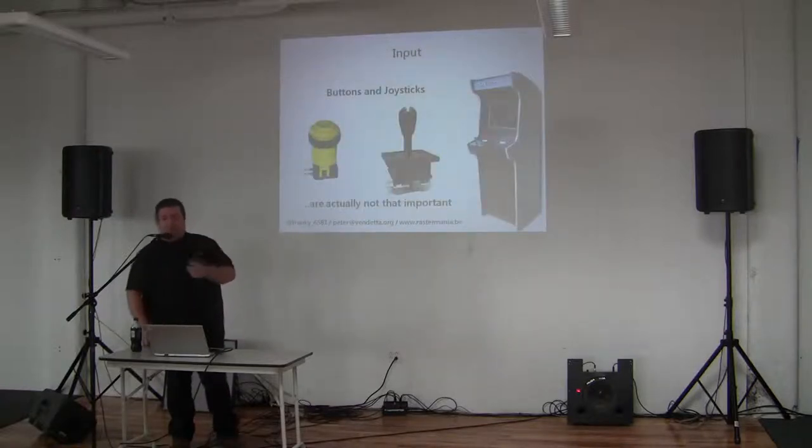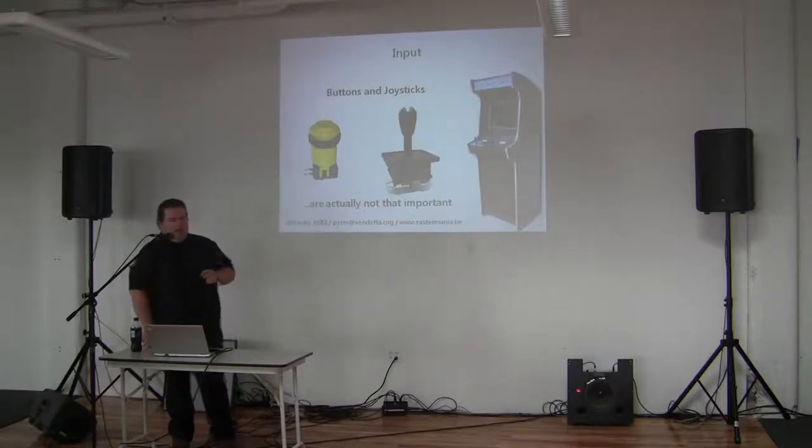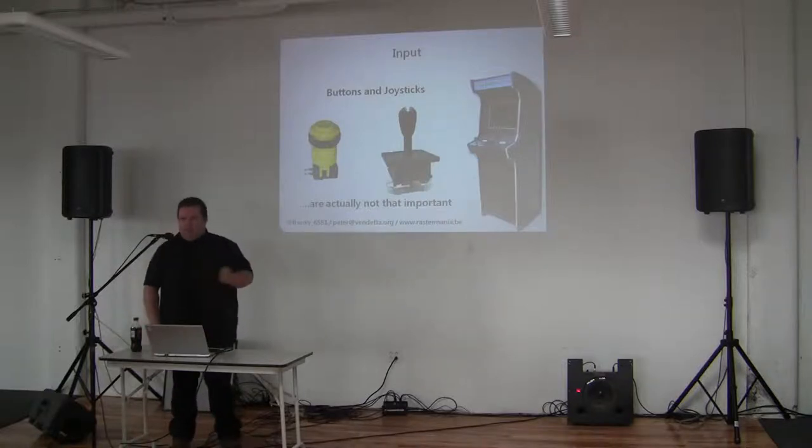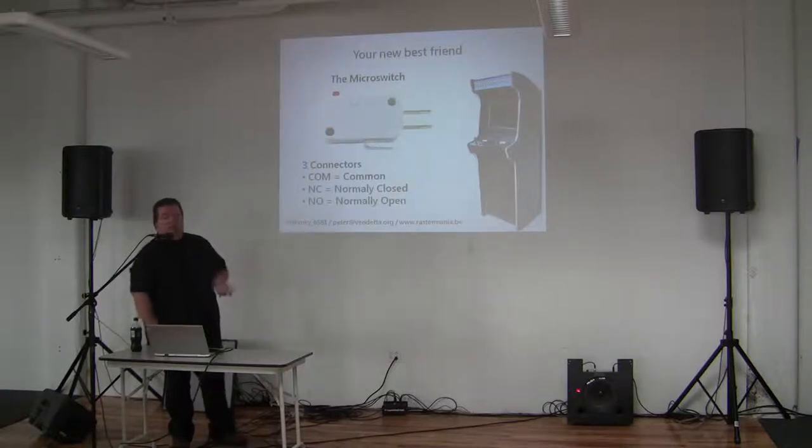Going to the input. People say you need joysticks and buttons, and you need Seimitsu or Sanwa — which are Japanese brands — or the American-style Suzo-Happ. That actually does not matter. It's a control preference. Your new best friend is the micro switch.